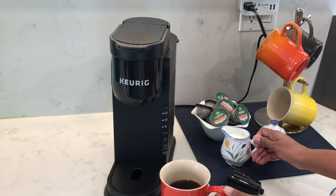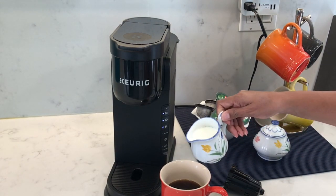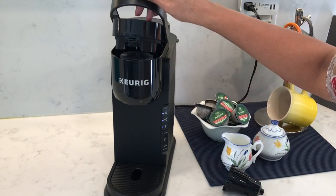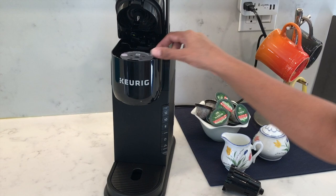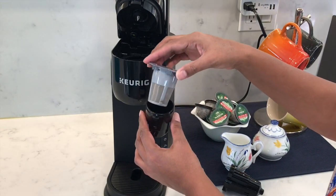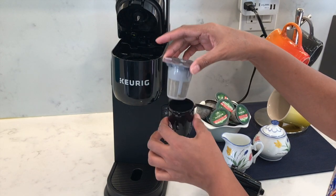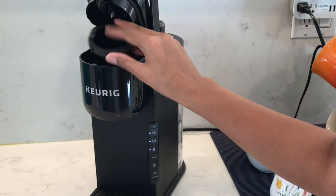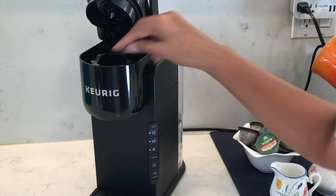I'll just add some milk to this. Remember to take out the K-Cup filter and throw out the coffee before it dries out, otherwise it'll be hard to clean — it is quite hot so just let it cool down a little. And if you plan to use coffee pods afterward, remember to add the coffee pod holder back in.